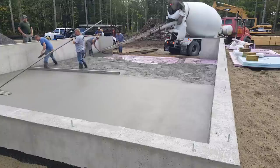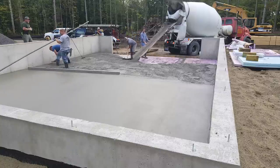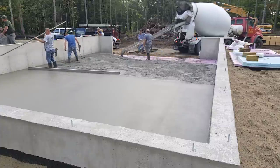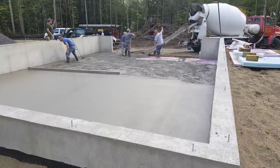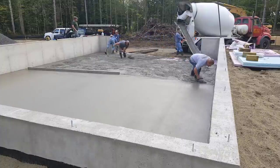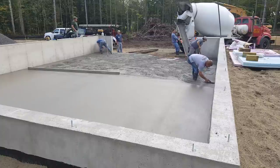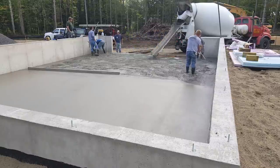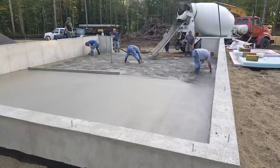You can see Luke there — he's bull floating. The bull float pushes down the rocks and brings up the cream, which just helps the finishing process go that much easier. Darren's there magging the edge. We snapped a chalk line on that edge at the height we need the floor at, and he's magging the edge to that chalk line. On the front we have a two by six form set right to grade. We call this a walk-out foundation — you can walk right out the basement right to ground level. In Maine most of the houses are built with foundations like this because of the frost, which goes down into the ground four feet in winter, so these concrete walls go down four and a half, sometimes five feet.